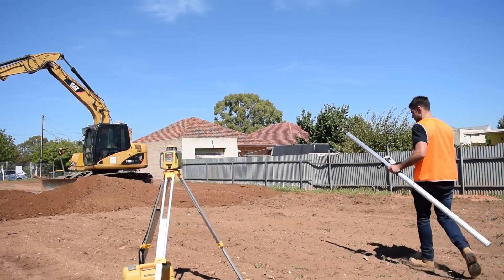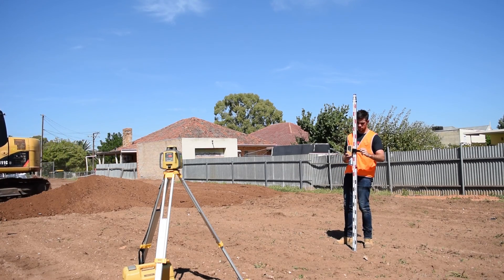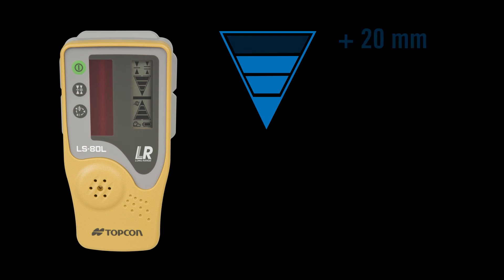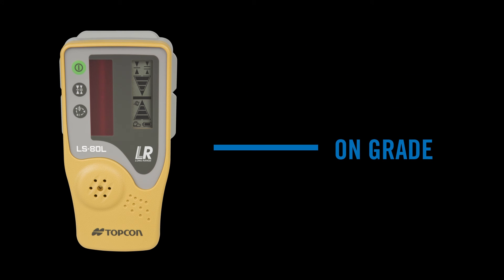Turn the beam receiving window towards the laser to detect the laser beam. Detect the on-grade position by moving the Topcon LSATL up and down. Directional arrows and audio signals assist in locating the on-grade position as the laser beam hits the receiver window.